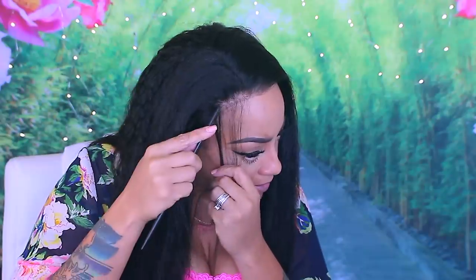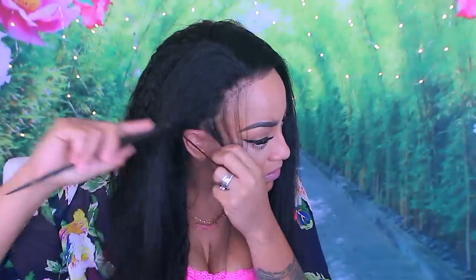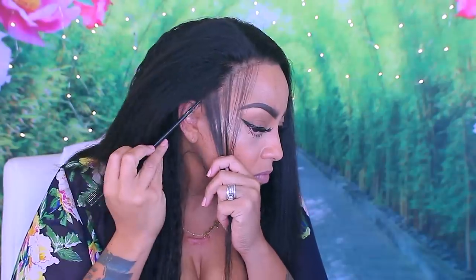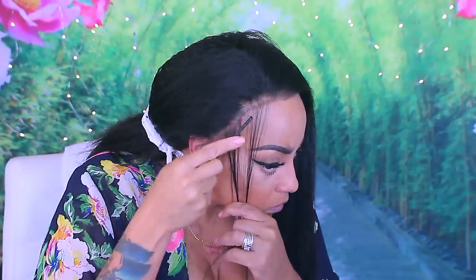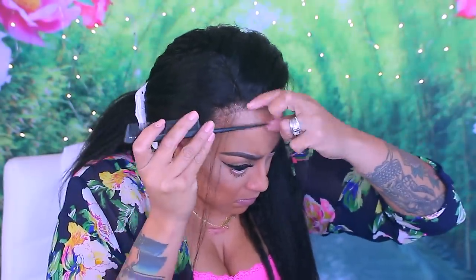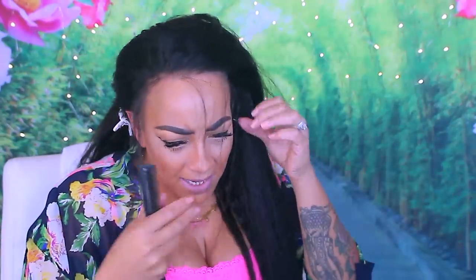Right here is just the part where I'm going to make some baby hairs. I just take out a little bit of hair on the frontal. I did bleach the knots and I did pre-pluck the front of the hairline. It actually went well — the bleaching process for this frontal was really easy. It lifted really good and it didn't leave any brassy tones, which was also great, so I was really impressed.